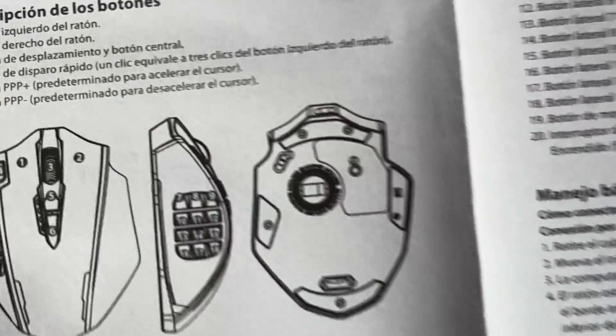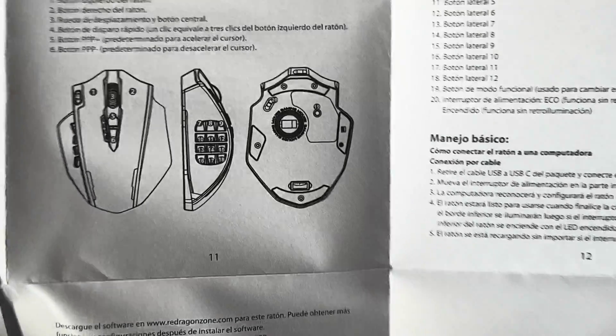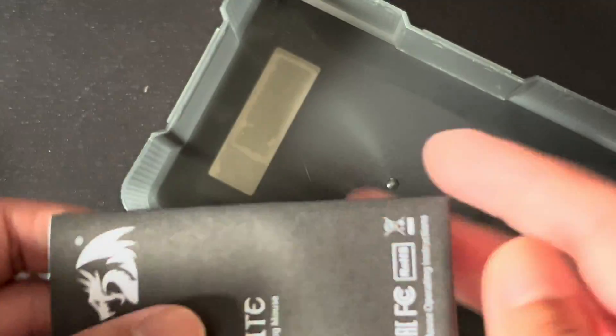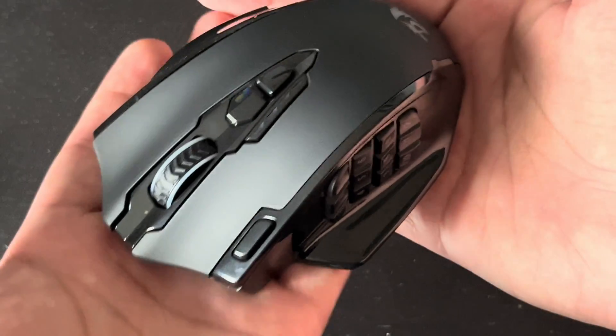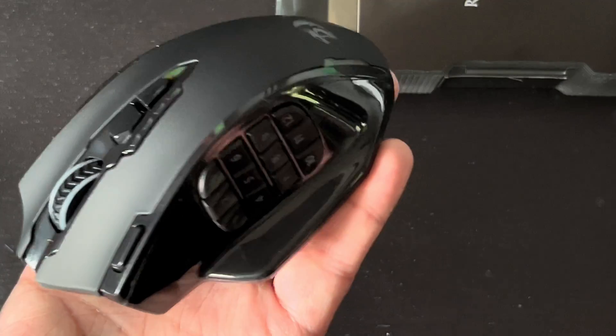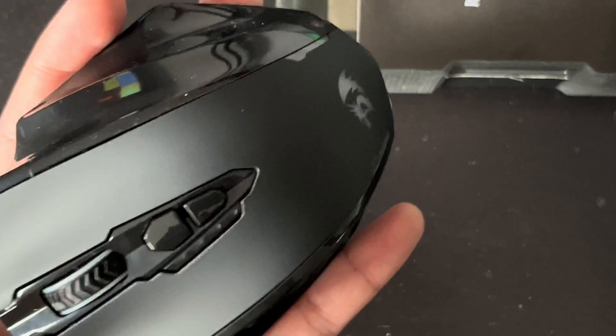I'll have to test this mouse out for a while and hopefully my plan of assigning the CAD shortcut commands to each button actually works. Once I've used it for a good while I'll make another video reporting my findings. So far the mouse feels good and I'm looking forward to seeing how this works. If you want to try it out, I've got a link down in the description below, or you could just wait for my review.